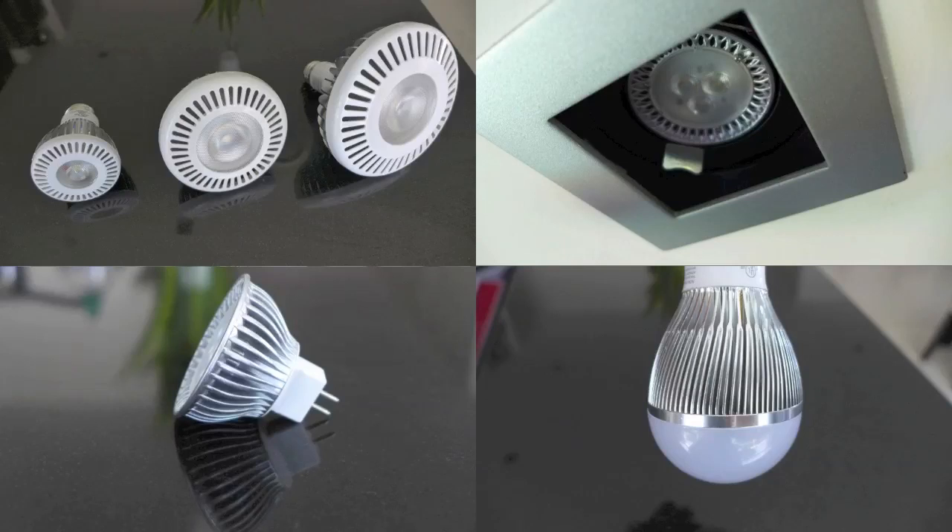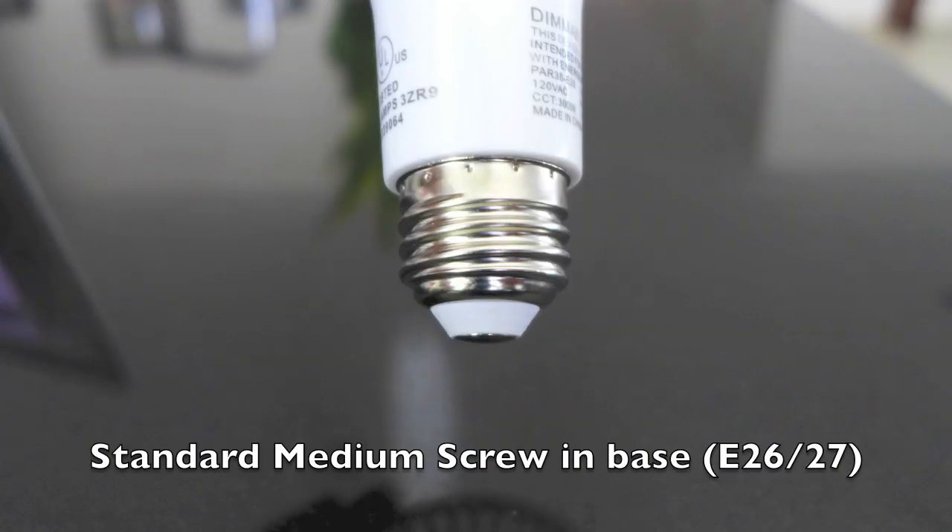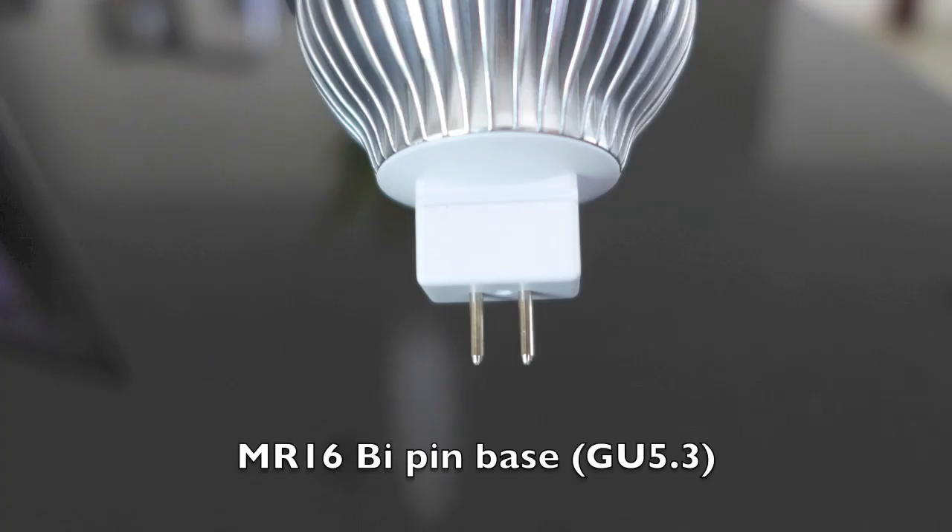No matter what type of LED bulb, they all share the same basic components. The base, although it might differ depending on what type of regular light bulb it replaces, will take in the raw electricity into the bulb. Fortunately, the bases for all light bulbs are designed to fit most standard types of light fittings.